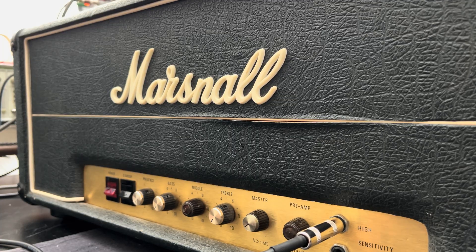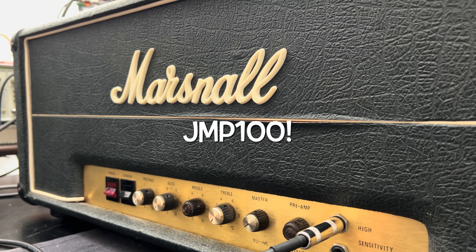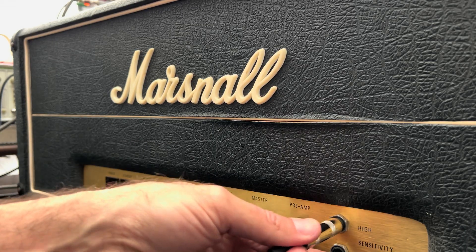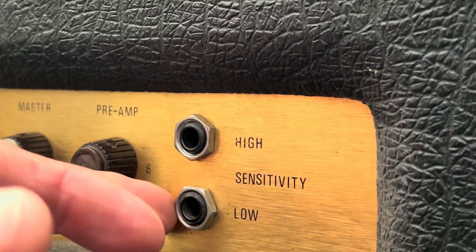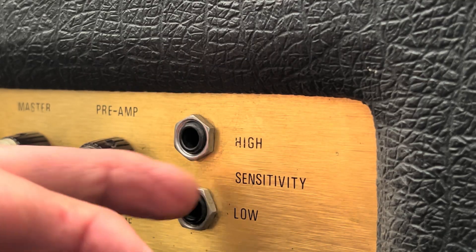Good morning — or good afternoon, you're probably seeing this later. I'm sitting in front of a customer's super cool Marshall JMP 100W, it's a 1977. This is the initial power-up. I don't need to rehash the old stuff, but this is part of the intake — a quick assessment and overall health check. It's supposed to be running pretty well, and as you can see it's in great shape. This is one of the rare ones that actually has the metal hardware nuts.